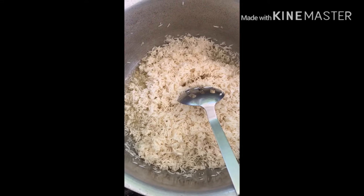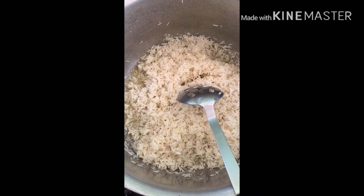Then we will fry them in oil until they are browned and cooked through.